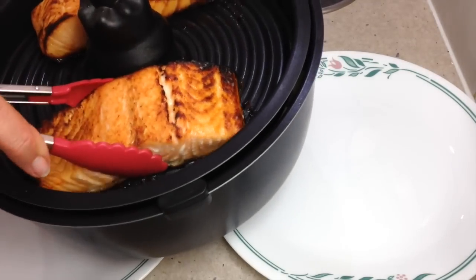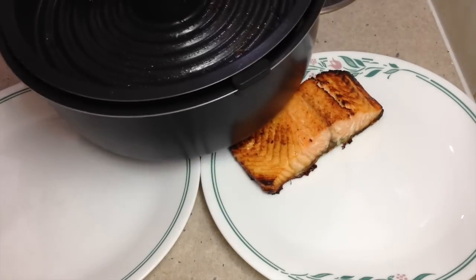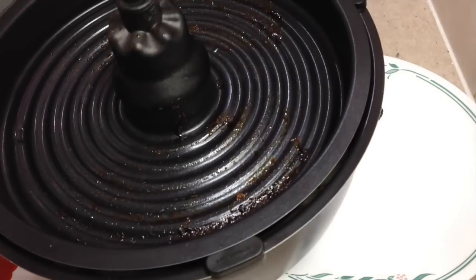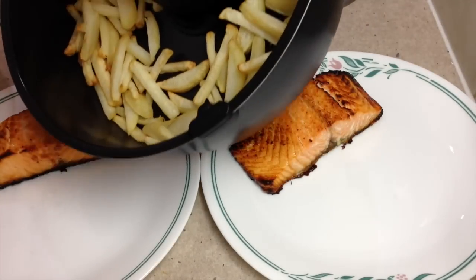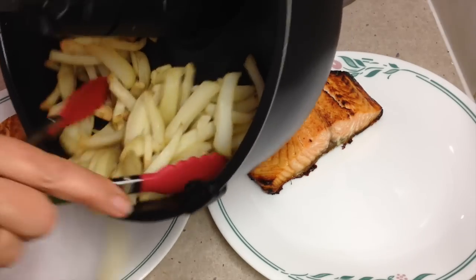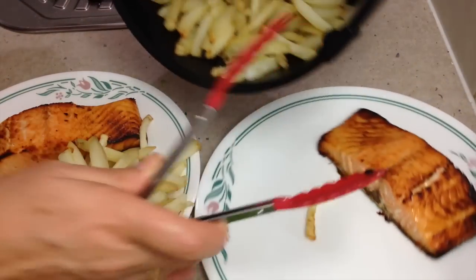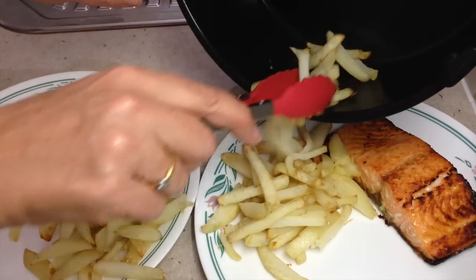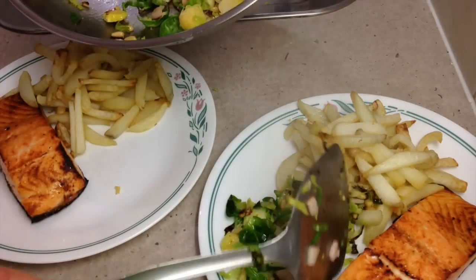After 10 minutes, our salmon is beautifully cooked. It's a bit crusty on the bottom and on the top — the oil and honey has caramelized. We take that out, remove the top tray and reveal our chips. These have been cooked in one dessert spoon of fresh oil. There's no smell of fried food through the house, they don't need to be drained, and they don't stick at all.